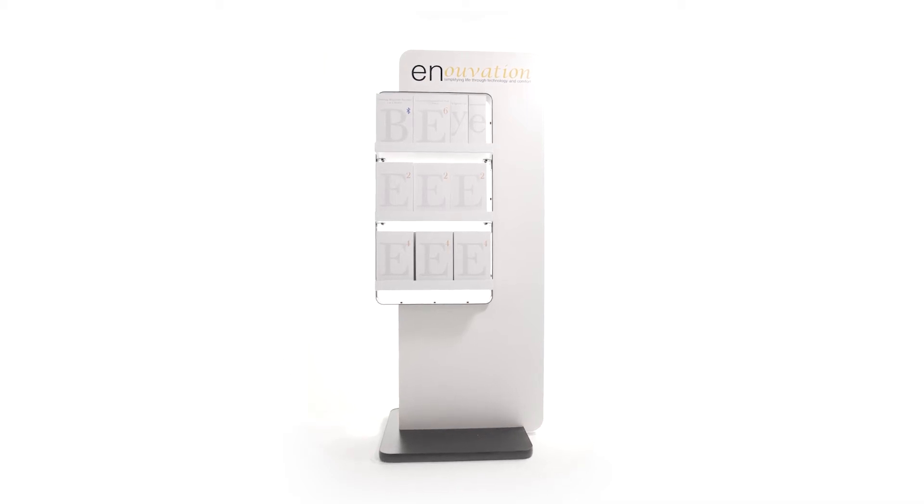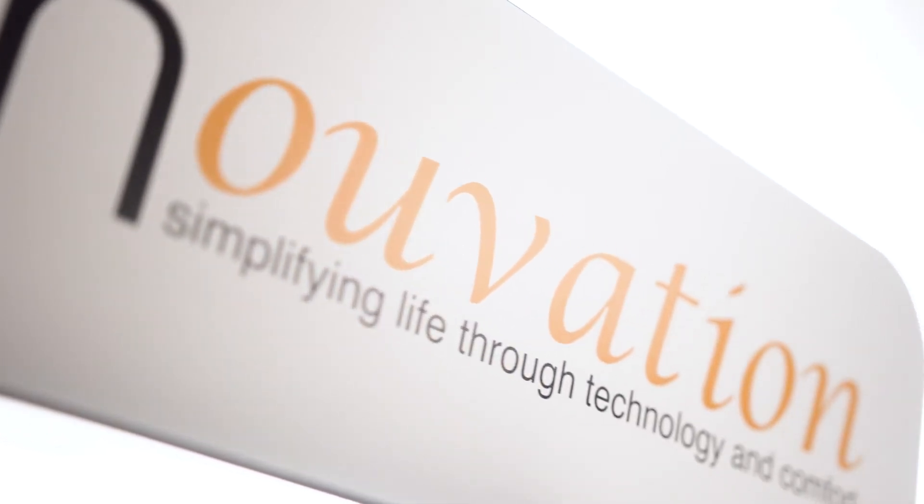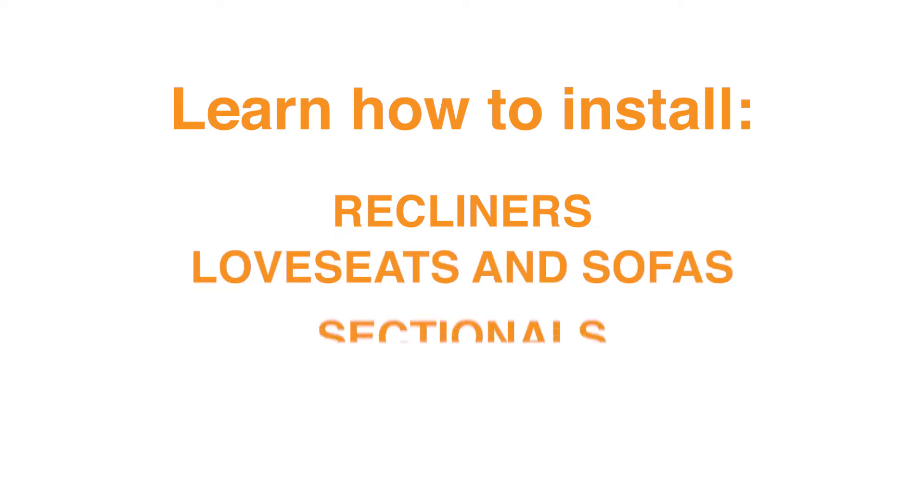Liberating your furniture from the wall by installing the Innovation Universal Rechargeable Power Pack is quick and easy. This video will walk you through the installation steps for recliners, loveseats and sofas, and sectionals.